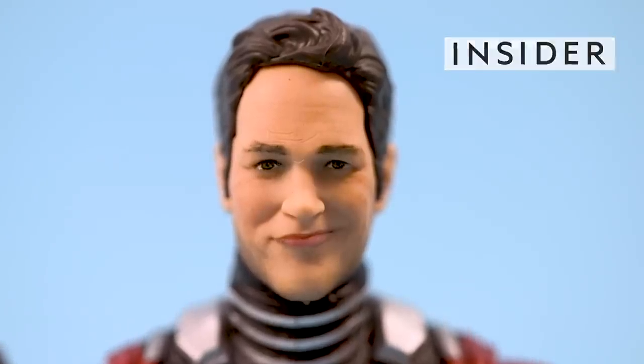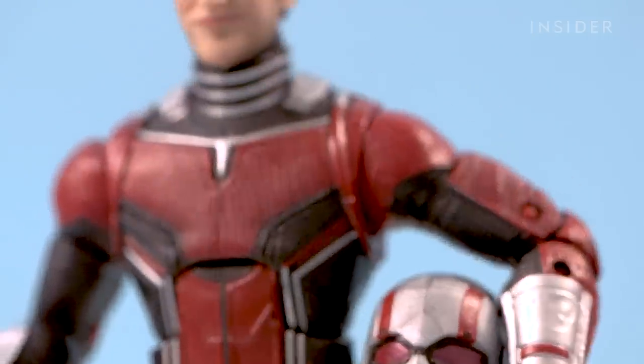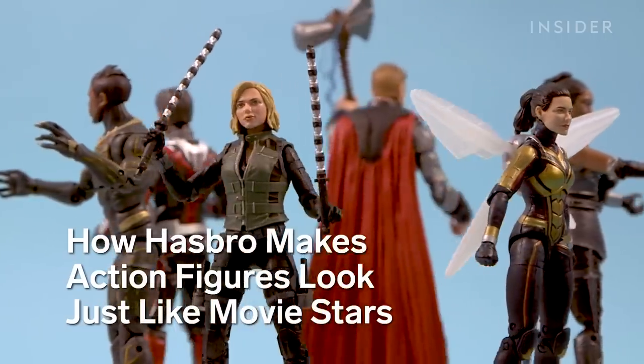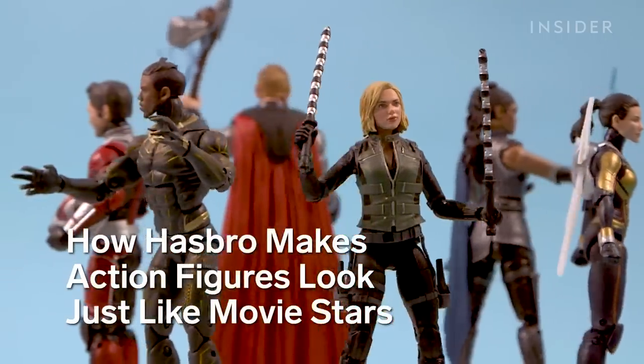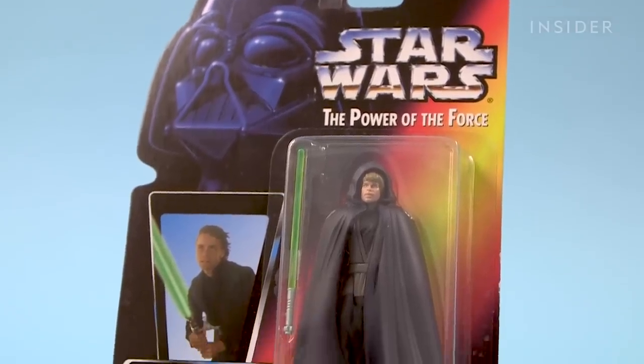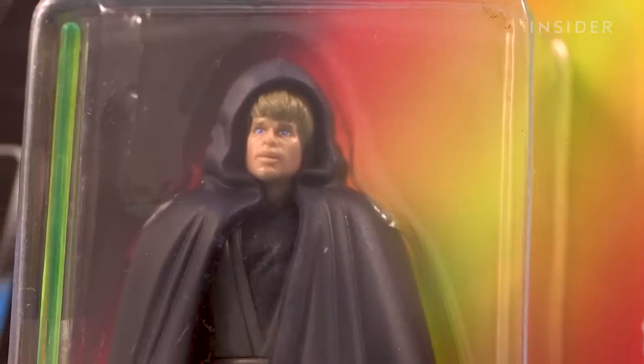This isn't actually Paul Rudd. It's an action figure of Paul Rudd, and it's got a lot more detail than the action figures you may be used to. You've probably seen action figures like this before — it's based on a movie, has some accessories, and it kind of looks like the star, I think?